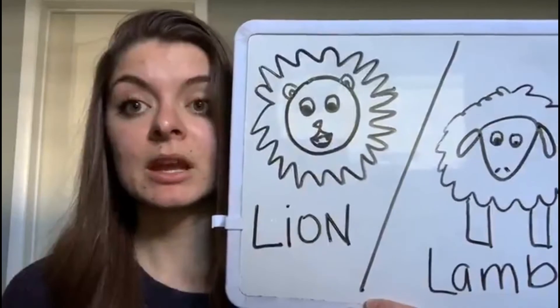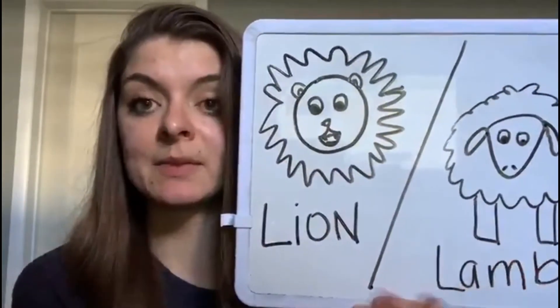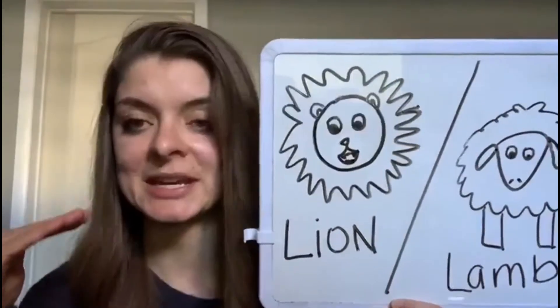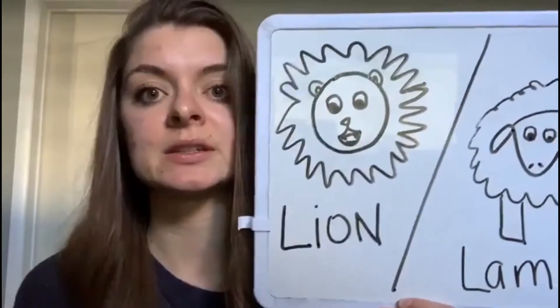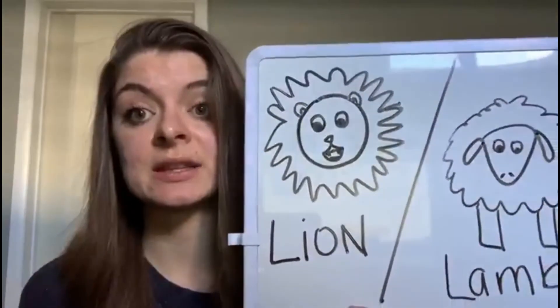So how do we get a lion to be more like a lamb? There are things we can do to make our bodies calm down so we can focus. Some of those things are yoga, deep breathing, wrapping up tight in a blanket, drinking through a straw, squishing them between pillows. Sometimes they need to get some energy out first, like filling a laundry basket full of laundry or something heavy that they can push, to get that deep pressure and help them calm down.